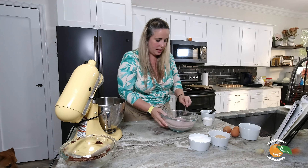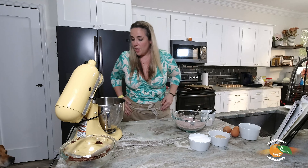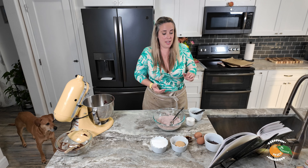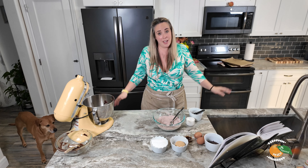We're going to wait another 10 to 12 minutes, then combine our eggs, sugars, and vanilla extract — and then get these in the oven.